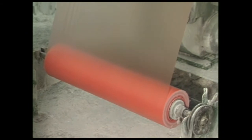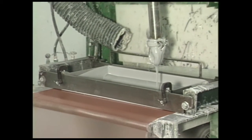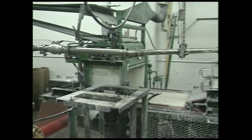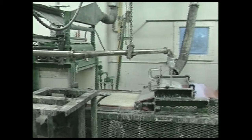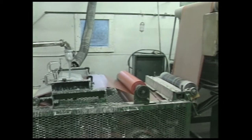The paste is next combined with an orange carrier film that serves two purposes. First, it carries the SMC paste through the machine and also acts as a barrier against the evaporation of styrene. Second, the film spreads out the paste, creating a thin, even layer.